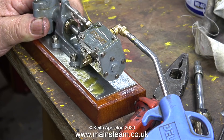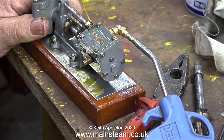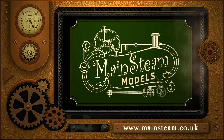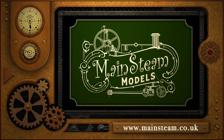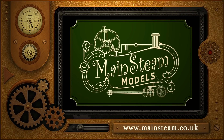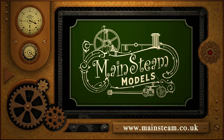Now the pump is starting to run more like it should, apart from the leaks — I'm going to try it on steam again. But that's it for this episode; stay safe and healthy, thanks for watching and I hope you found it useful. Please visit my main steam models website and click on the video playlists section where you can find other videos to watch back to back.